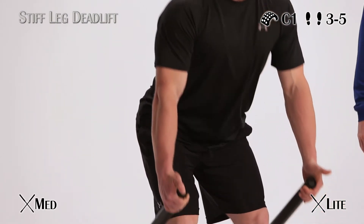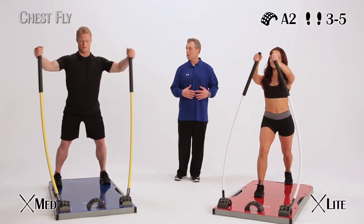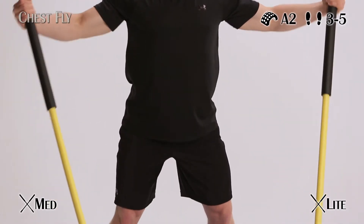Now we're doing a chest fly. Body's tall, core is engaged. Circular motions — like you're putting your arm around a tree. Little break at the elbow, little break at the wrist, engaging the chest throughout the motion. Don't forget to breathe.